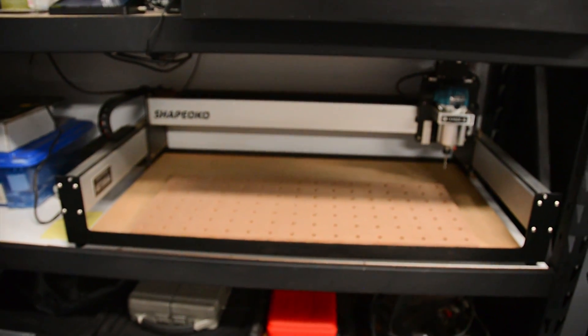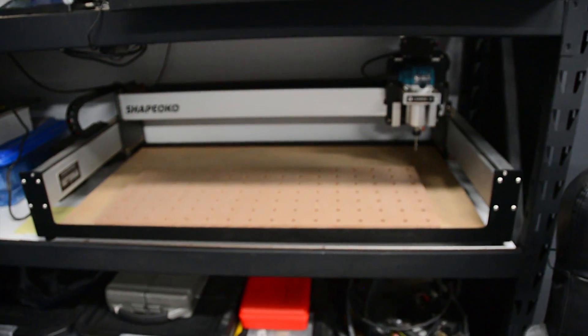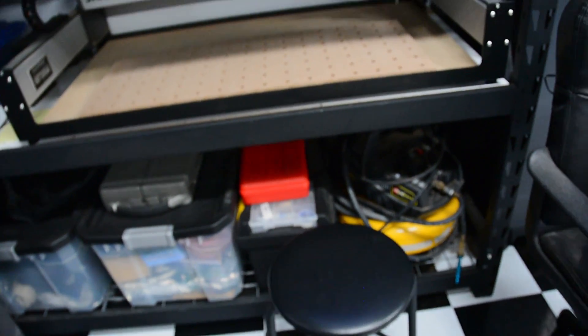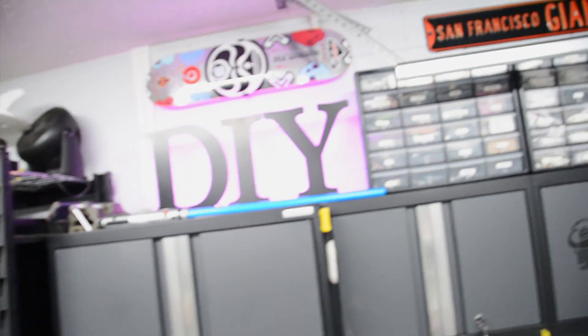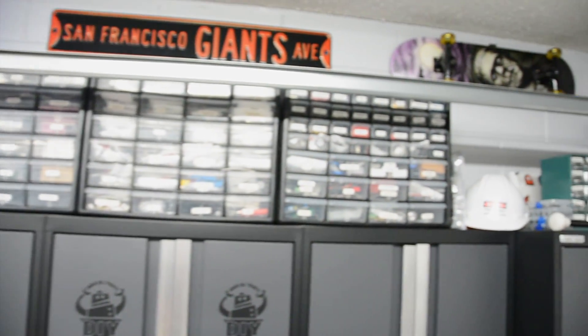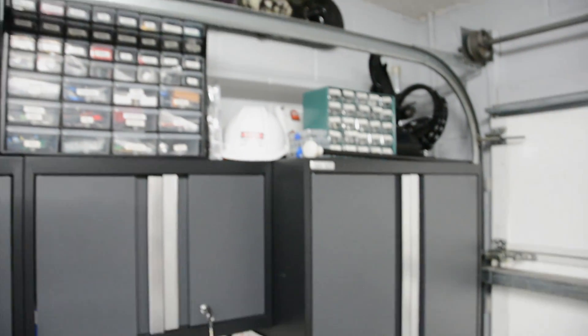Beneath that is the Shapeoko 3 CNC with a Makita end mill. Underneath that are project storage bins. To the right of that is the electronic assembly and workbench, which includes storage of components above it — everything you can think of from Raspberry Pi to Onion to Photon, Electron, capacitors, resistors, transistors, anything you can think of.